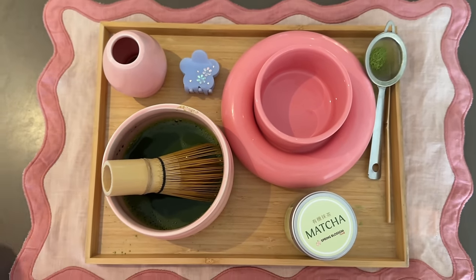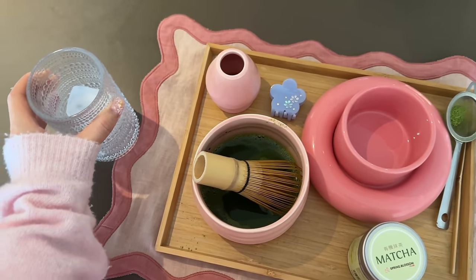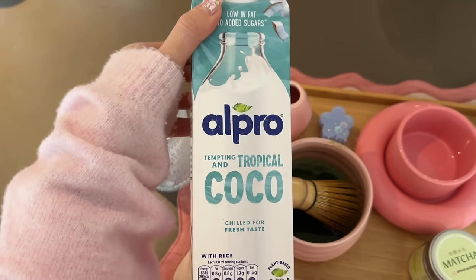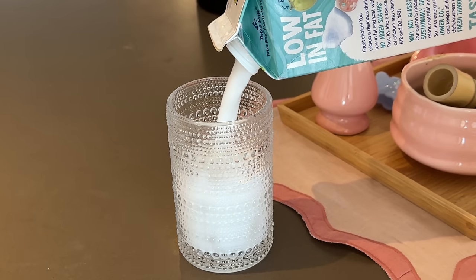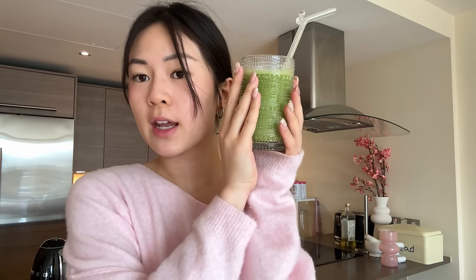I'm making an iced matcha today, so I've just got a glass with some ice and I like to use coconut milk because it tastes really nice — it's slightly sweet. You can obviously use any milk you want. I'm just going to pour the milk in and then add the matcha. And that is how you make matcha — cheers! It just hits different after you've finished cleaning.